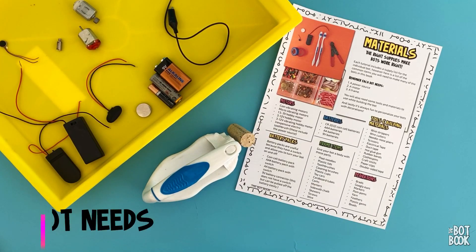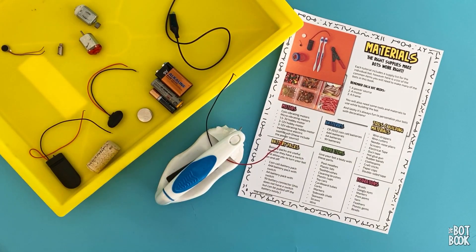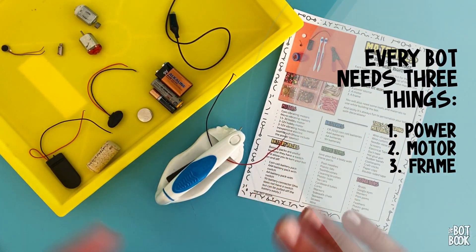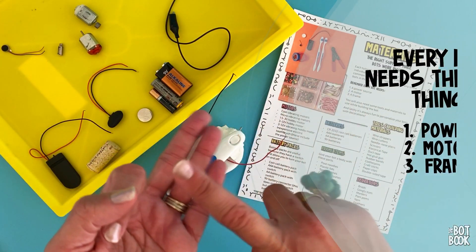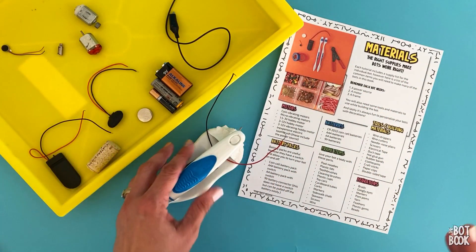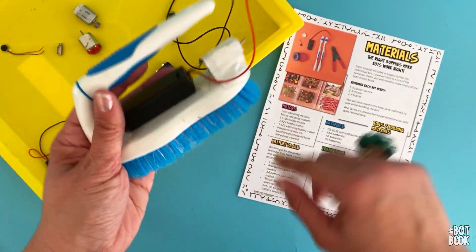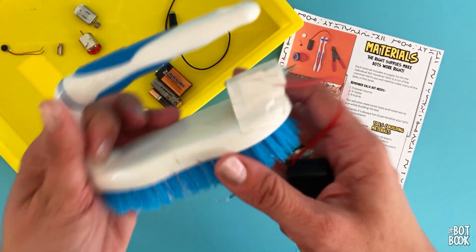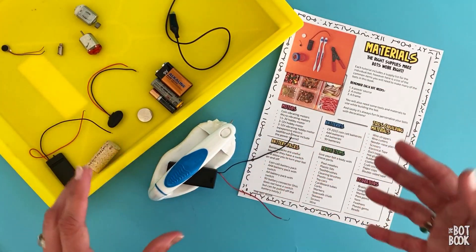First, I want to talk about what every bot needs. Every bot contains three main parts: you need a power source, you need a motor to give it its wiggle, and you need a frame to support the motor and the power source. So in this giant brush bot, we use a giant cleaning brush, a battery pack, and a little motor hidden inside. But there are a lot of ways to do all that.